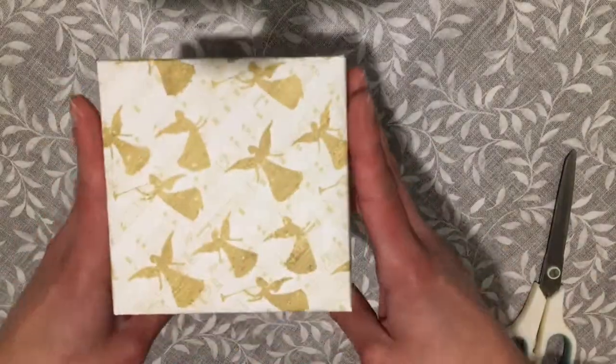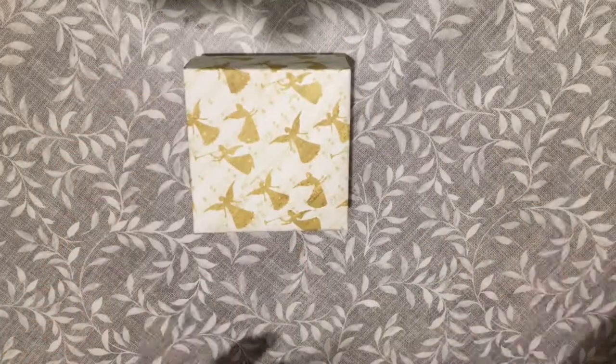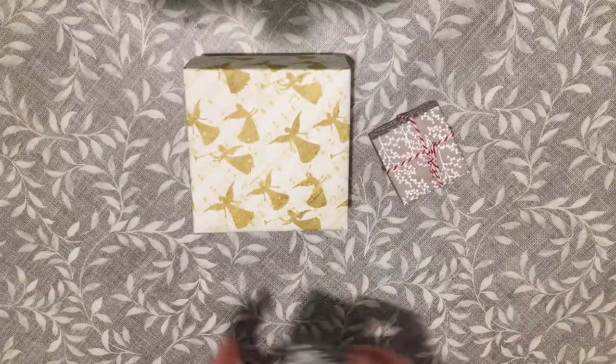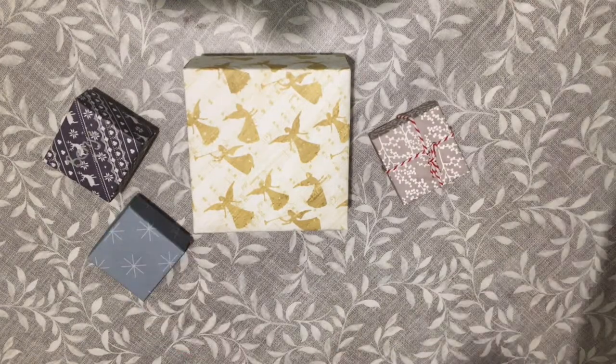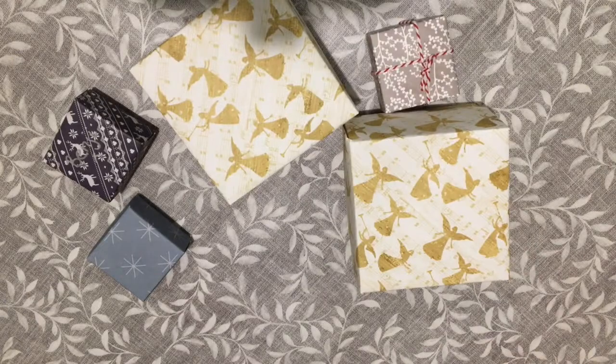So there you have it — there's our gift box! Make them different sizes for what you need. Next week is our last advent craft. It's going to be story cubes that you can get your kids involved with making and colouring, and then each side of the block tells a part of the Christmas story.